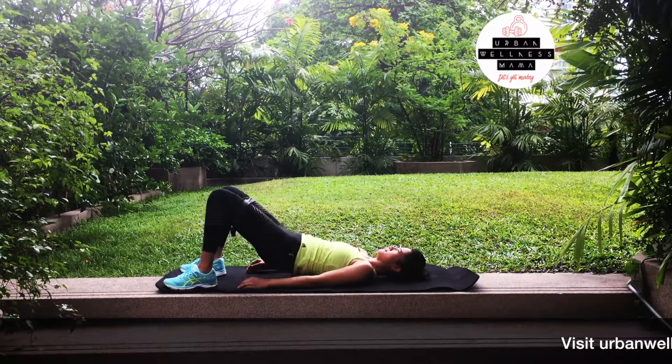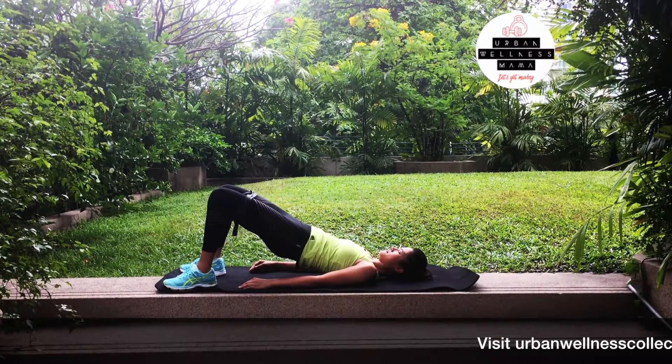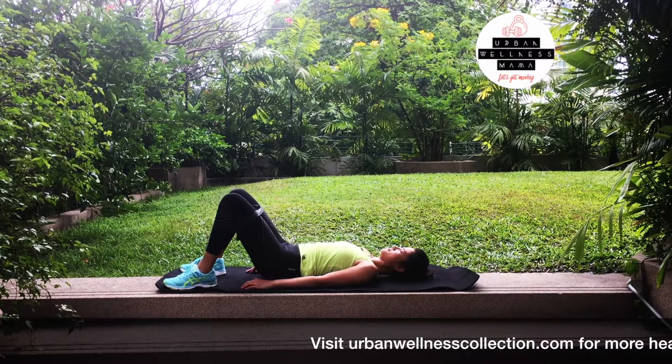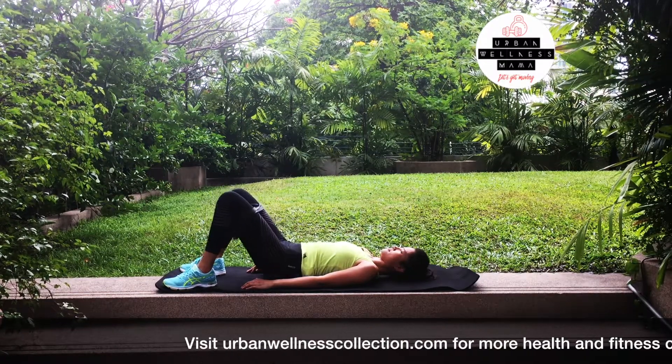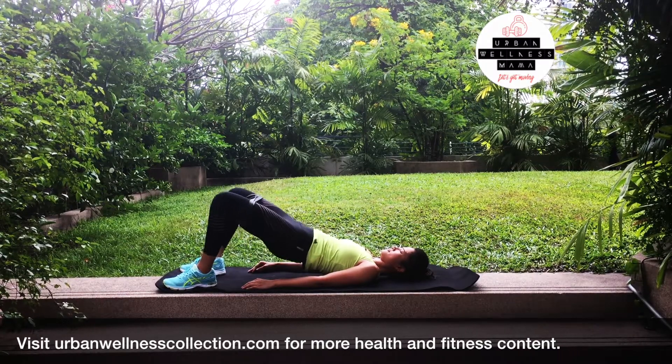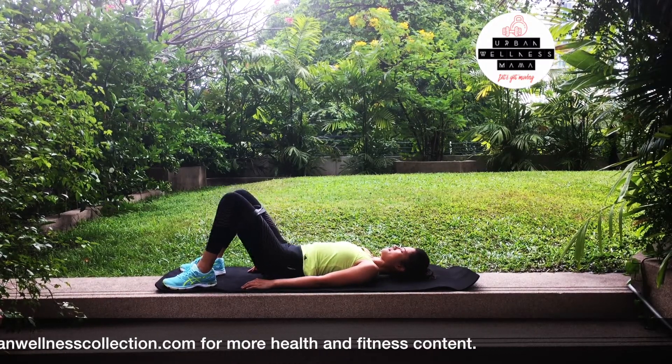This one is the glute bridge. Lift your hips up as if you were doing a regular glute bridge, but as you can see you have the resistance band right on your thigh. When you come up, you pulse twice — one, two — then open your thighs up — one, two. This will really strengthen your glutes.